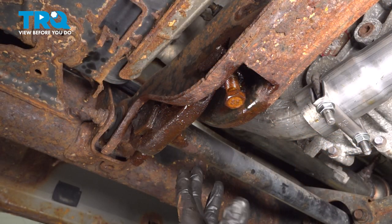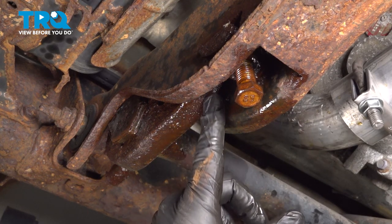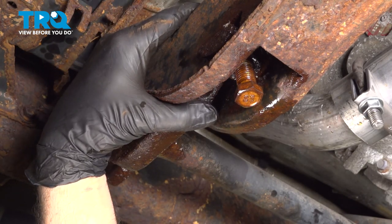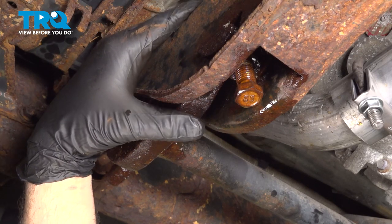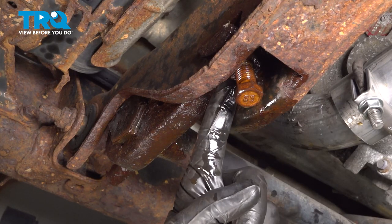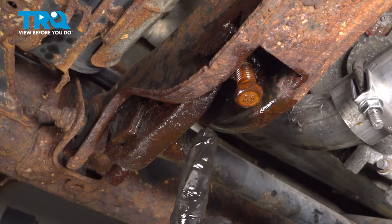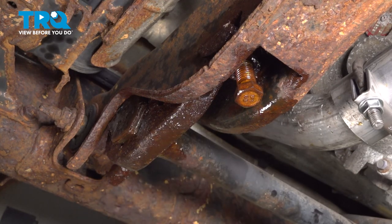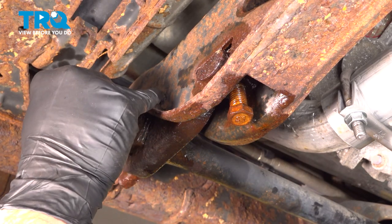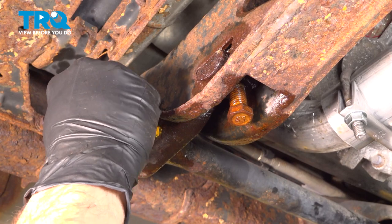Our next step is to go ahead and remove our torsion bar. In order to do that, we have to use a torsion key tool. This goes into this dimple right here and clamps on to the top portion of the cross member. When we tighten this, we're going to add tension to the torsion bar, which will allow us to loosen and remove this bolt and remove the locking key. We want to start by marking our torsion bar and the key, making sure it's indexed properly upon reinstallation. We're going to use a marking crayon.